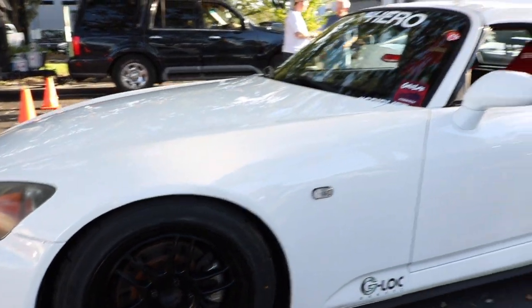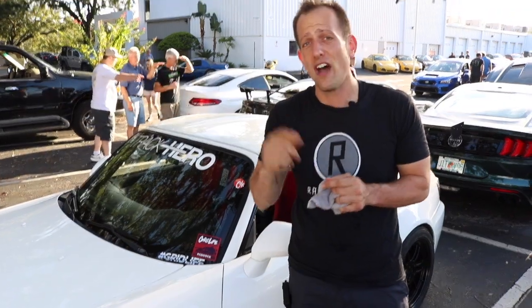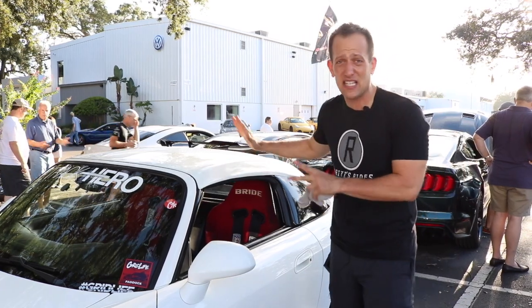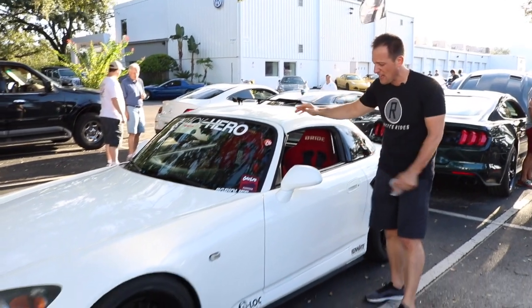As we work our way down, you can see that this one's a hard top. The hard top originally came on the CR, the club racer, but you notice a lot of people putting them on their S2000s. I really think it cleans up the whole look. I'm not the biggest convertible fan, so I really like this touch on it.